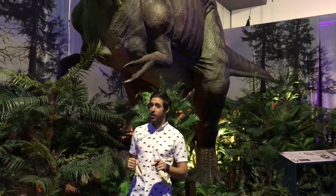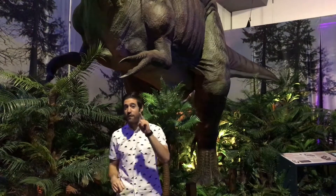So next time you're at your own fancy dinner party and you want to do a T-Rex impersonation, avoid embarrassment. And remember: clappers, not slappers.